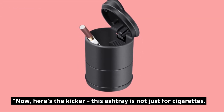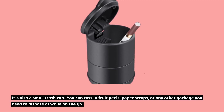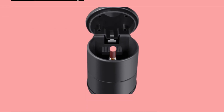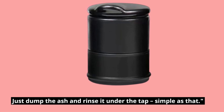Now, here's the kicker — this ashtray is not just for cigarettes. It's also a small trash can. You can toss in fruit peels, paper scraps, or any other garbage you need to dispose of while on the go. It's all washable and easy to clean. Just dump the ash and rinse it under the tap — simple as that.